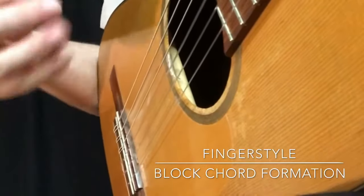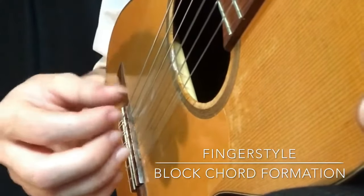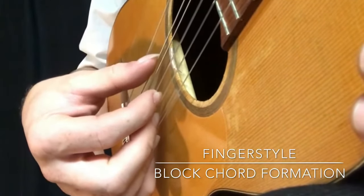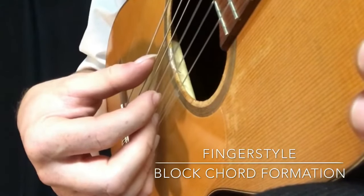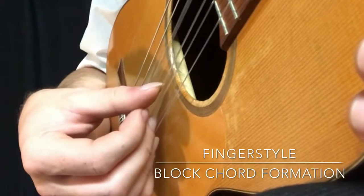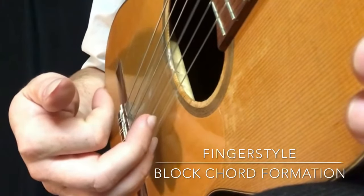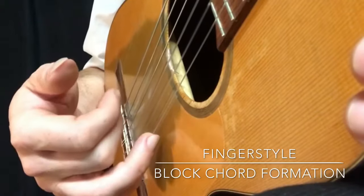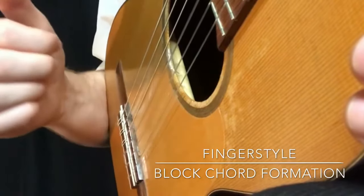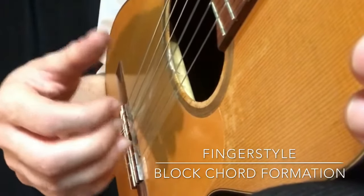This would be your first exercise to practice using these fingers with this classical rule. The thumb starts with the big string: down with the thumb on the 6th string, down on the 5th string, down on the 4th string, index finger on the 3rd string, middle finger on the 2nd string, ring finger on the 1st string. That gives you the rule for which finger to use on which string.